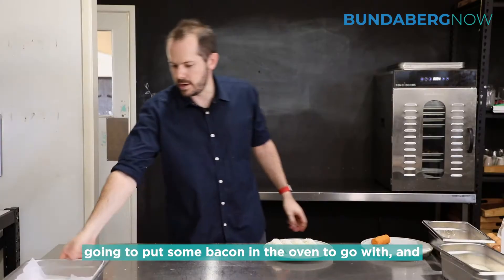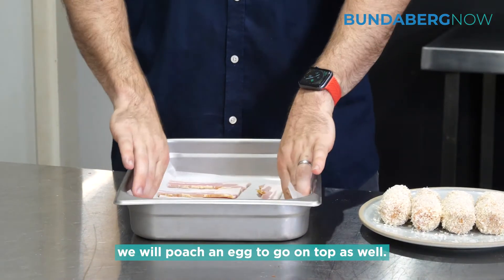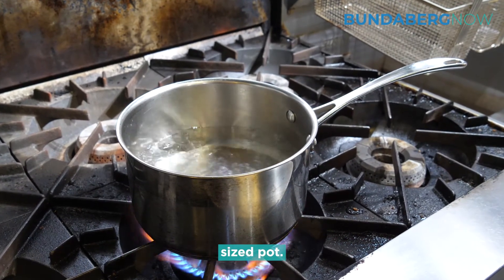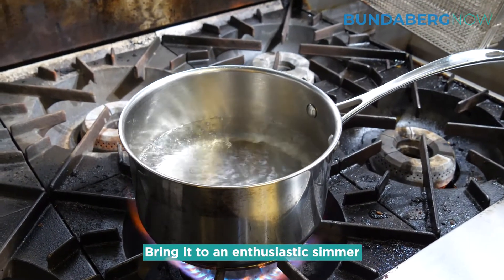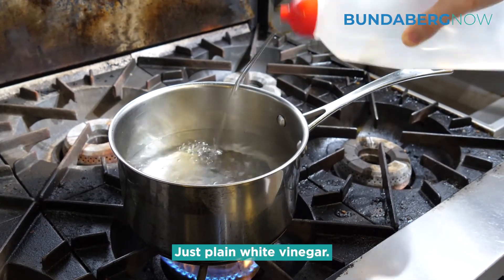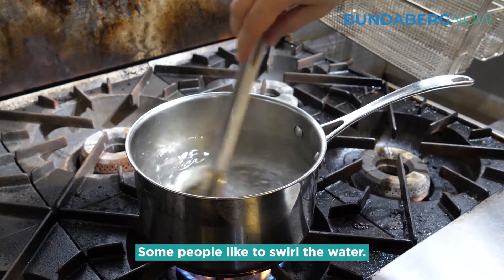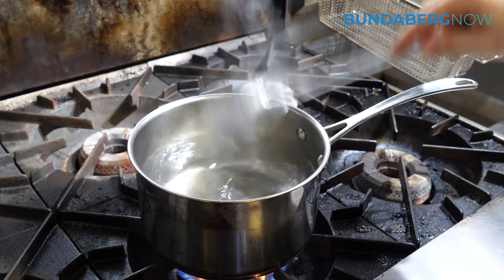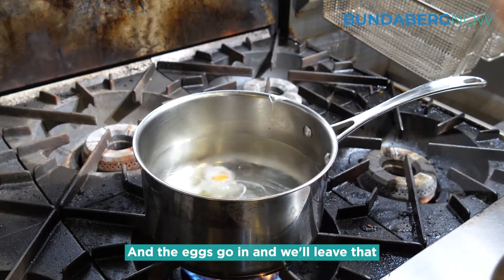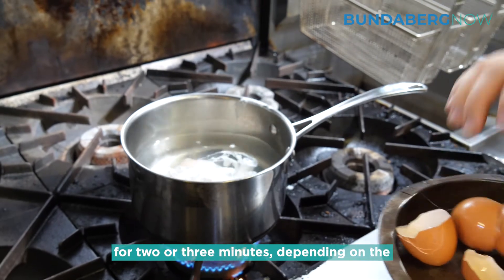The crumbing is done and we're going to put some bacon in the oven to go with, and we'll poach an egg to go on top as well. To poach an egg you just need a medium sized pot — bring it to an enthusiastic simmer and add a little bit of plain white vinegar. Some people like to swirl the water, and then the eggs go in. Leave them for two to three minutes depending on the size of your eggs.